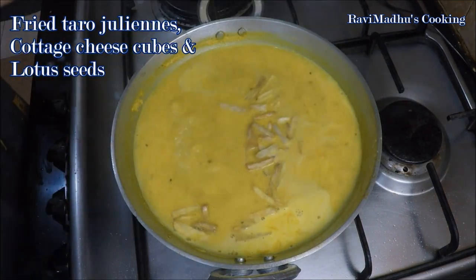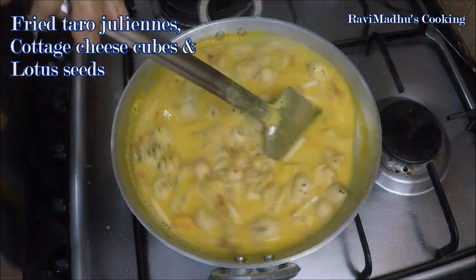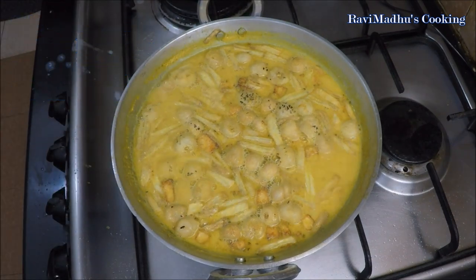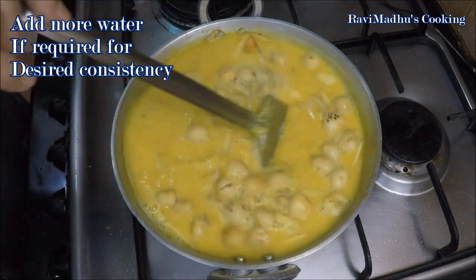Add the fried taro, cottage cheese, and lotus seeds into the simmering gravy. Stir to mix all well, then reduce heat to low and simmer for another 5 minutes. Pour in more water if the gravy has thickened, because this curry is usually prepared with a very thin gravy.